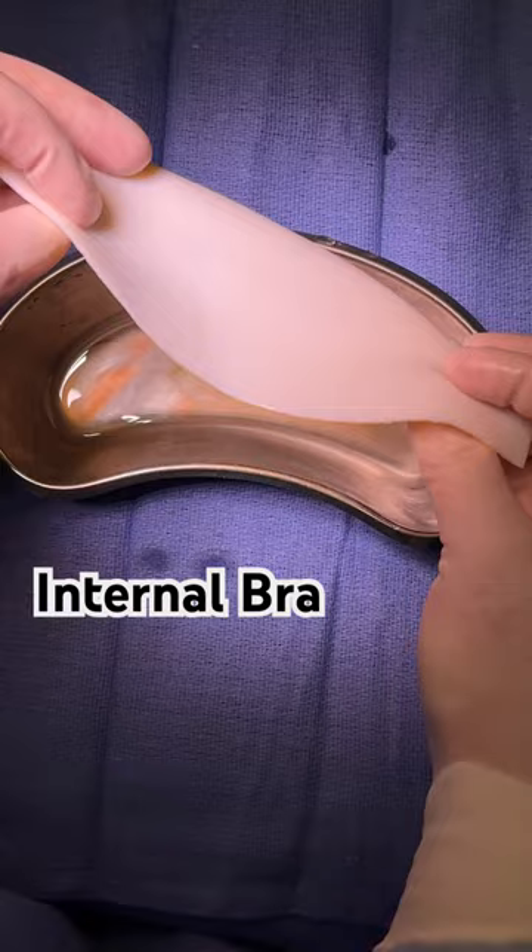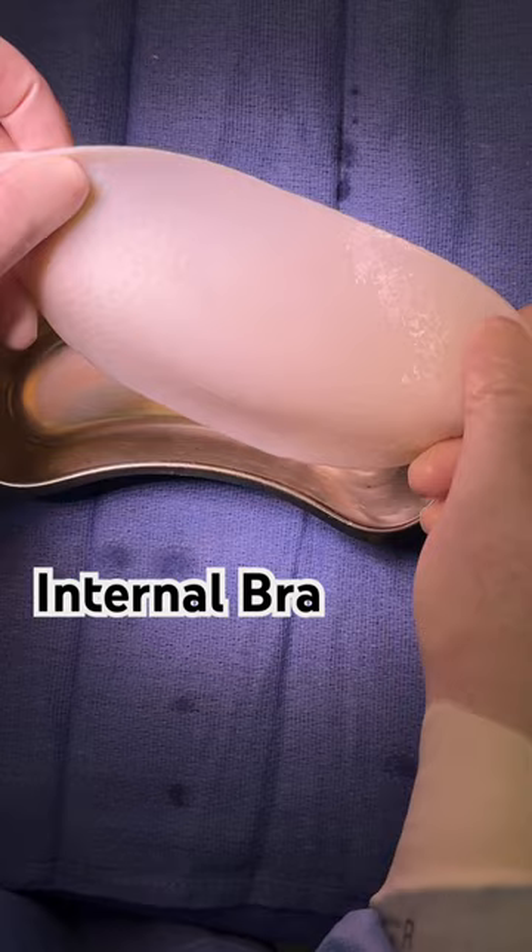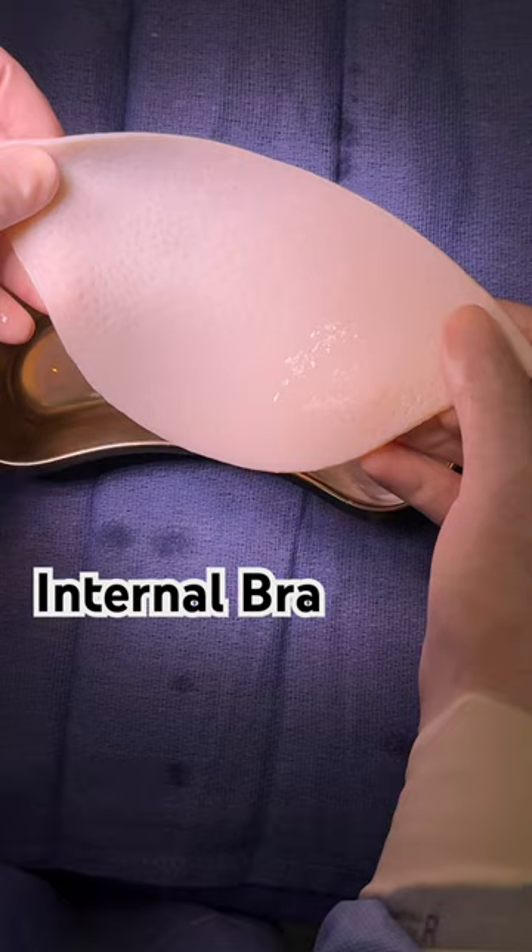The reason we're using it today is because it's better to prevent recurrent capsular contracture. This woman has had capsular contracture in the past, and we're using this to not only support the lower pole of the breast, but also to decrease the risk of recurrent contracture. You can see it's shaped to contour to the lower part of the breast, and then our implant's going to sit and be supported by this. Great product.